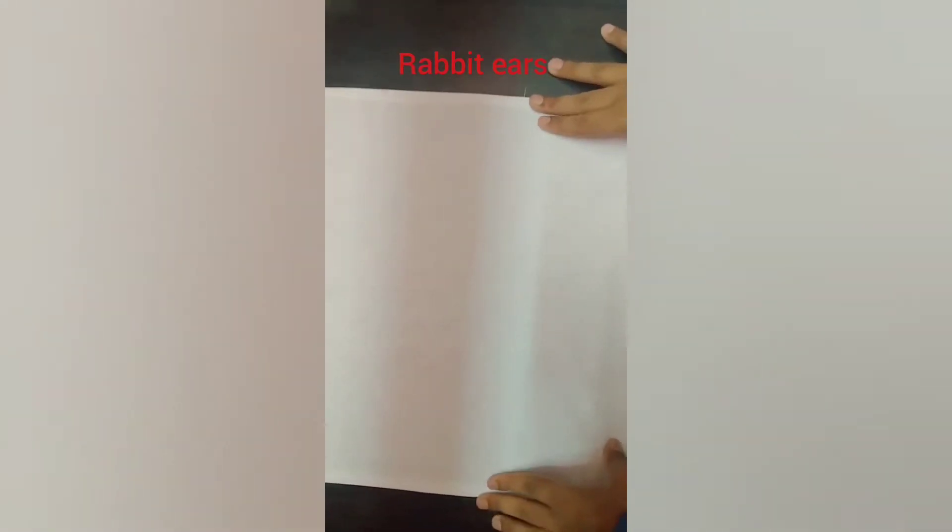Now to make rabbit ears, first of all place the napkin and make sure that the stitch side is towards you. Fold the napkin into half and press, then again fold it into half and press.